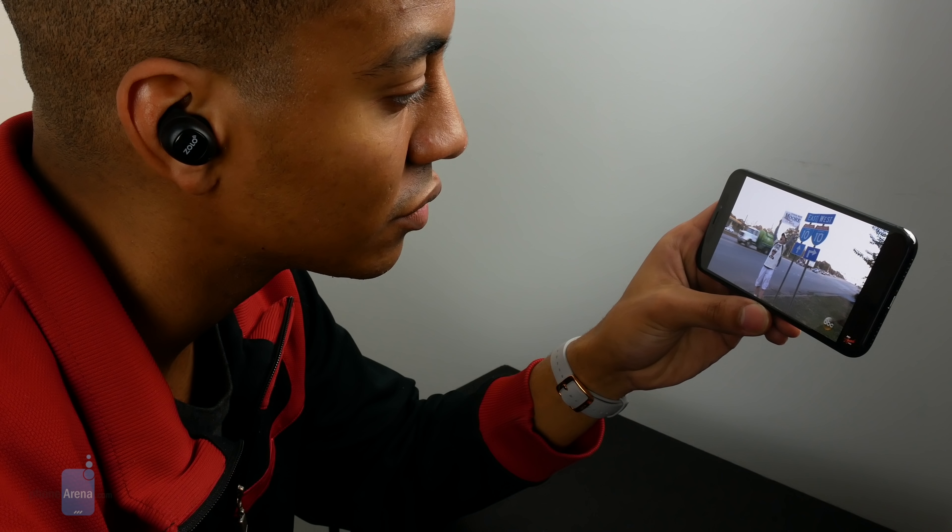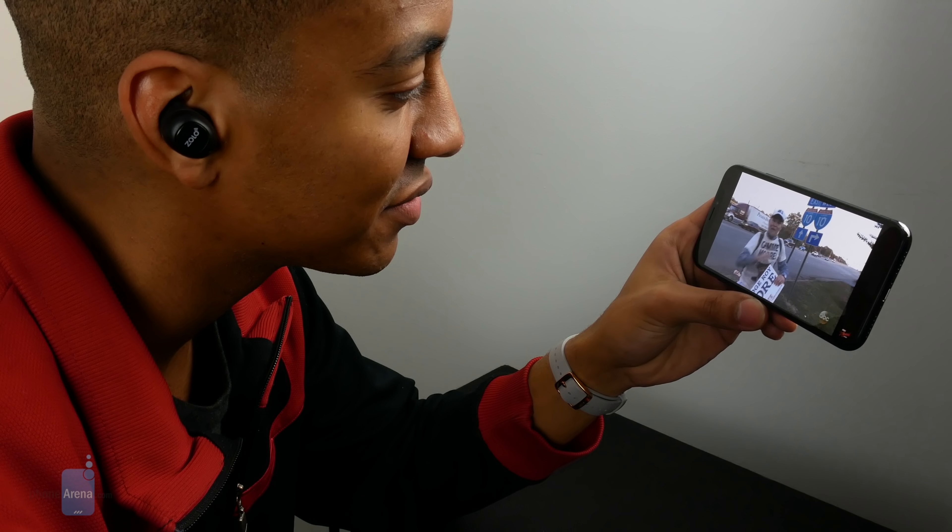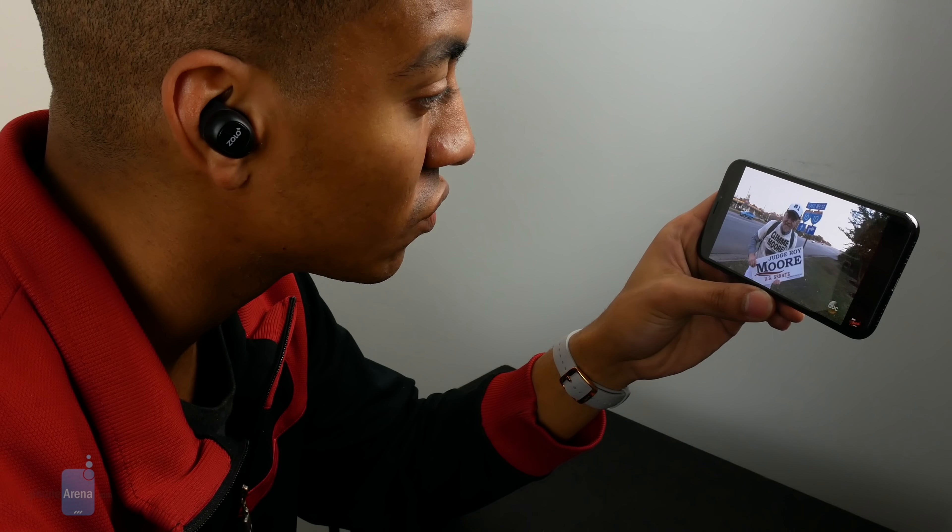Unfortunately, as with most truly wireless earphones, latency issues are prevalent when watching videos, so you'll want to stick with wired earphones for that — or just use AirPods instead.